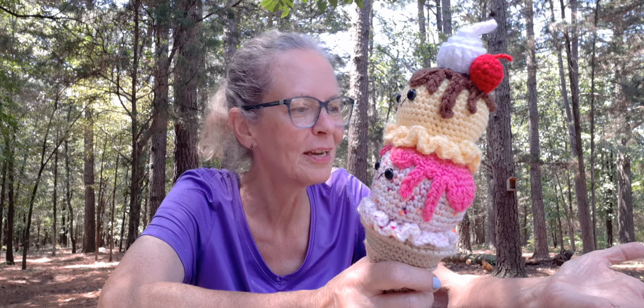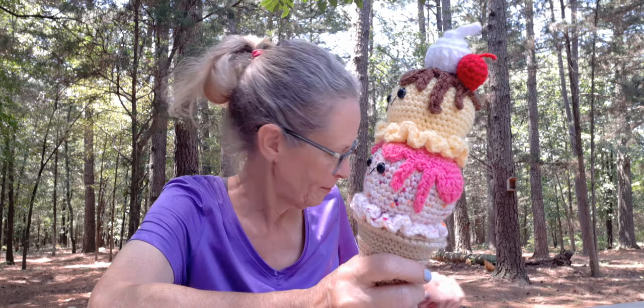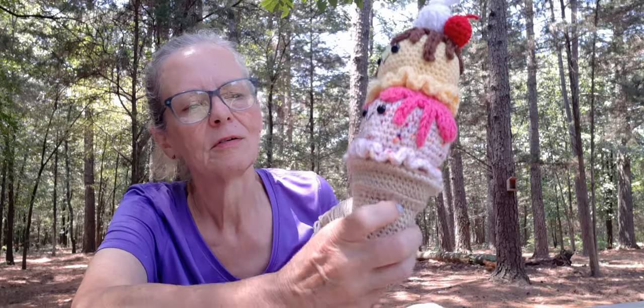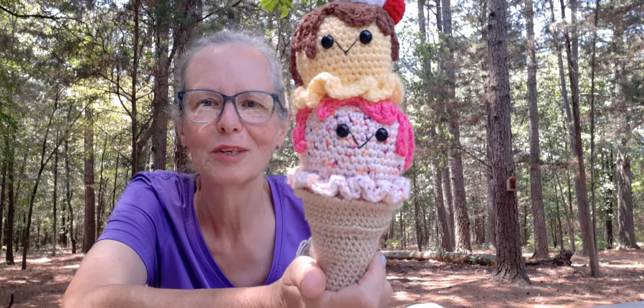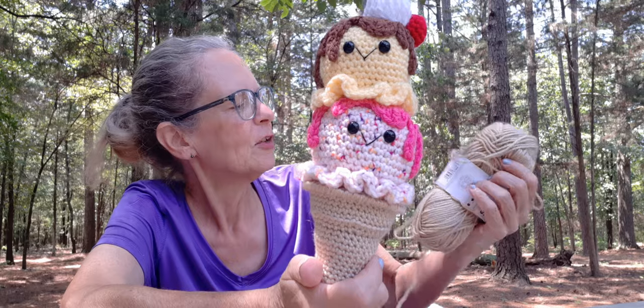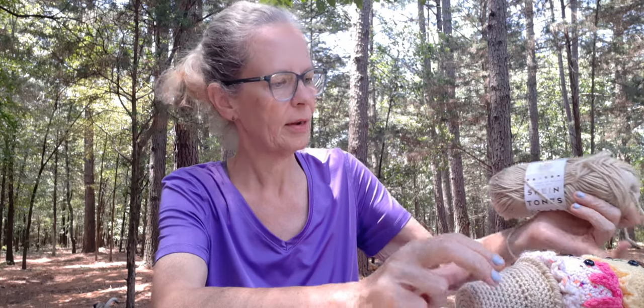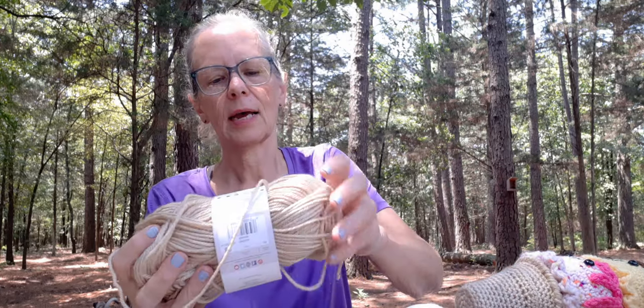I need to show y'all something — it's some happy mail. Oh my gosh, I can't believe it's sitting right here in front of my face. I've looked at it three times and completely forgot about it. But I'll show you in a minute. For the color of the cone — and that was the kind of cone I was looking for — I used this lime brand.